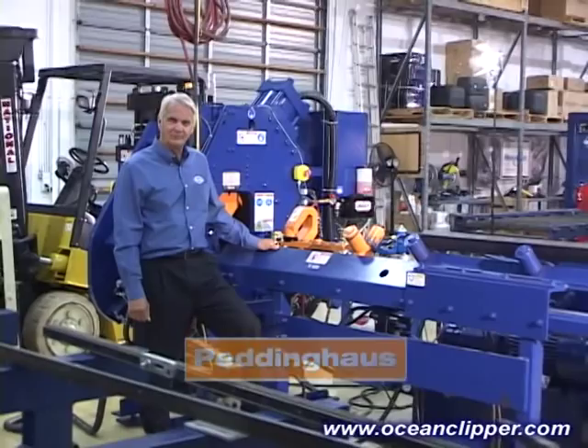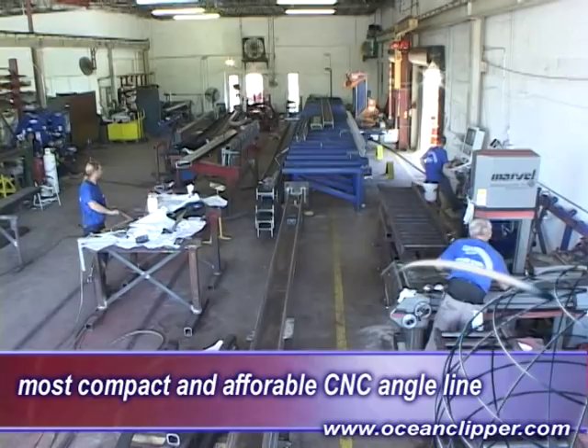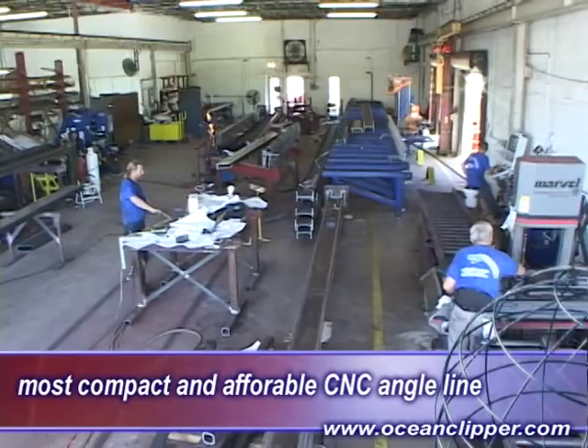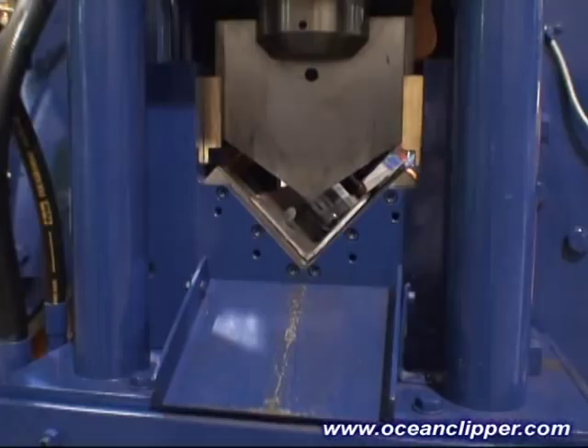The Ocean Clipper is by far the most compact and affordable CNC angle line in the steel fabricating industry, and because of the price, even small fabricators are now able to afford a CNC angle line and get a rapid return on their investment.